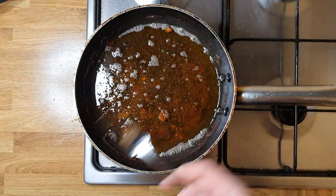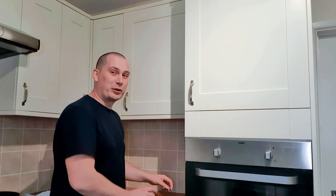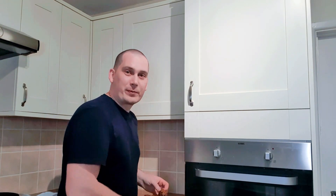Now let's do a taste test. I got here my chicken wings and I did the mayo as well. I almost went on the floor! Let's have a taste test. Absolutely delicious — perfect comfort food.